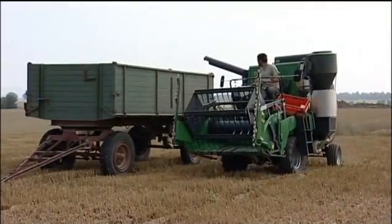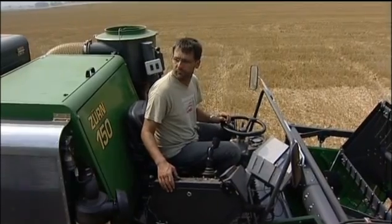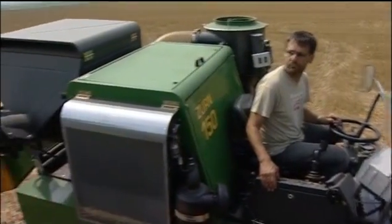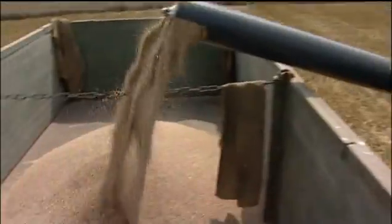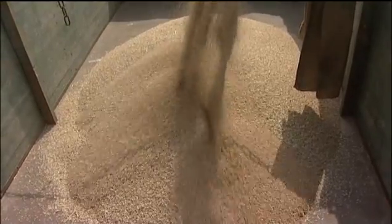Unloading the grain tank is very easy with the Zurn 150. With the 2.6 metre unloading height of the grain tank auger, even the biggest trailers can be easily filled. The proof of the excellent cleaning system can be seen in the trailer — a clean and perfect sample.